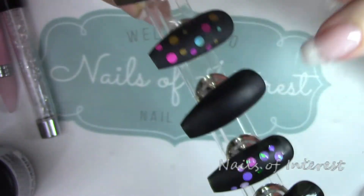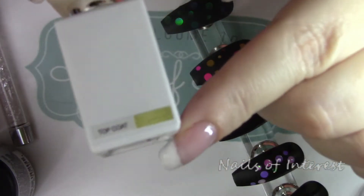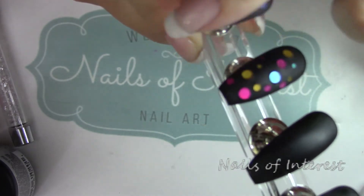Now to get the raised effect, what you do is get out a shiny no-wipe top coat. I mean, this is pretty cool as it is — I really do like it. I agree with Anastasia.